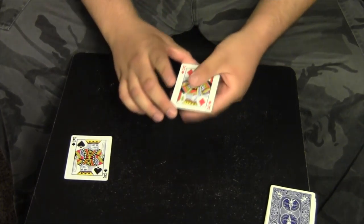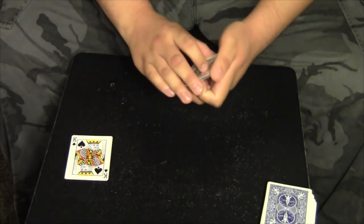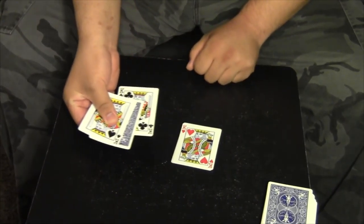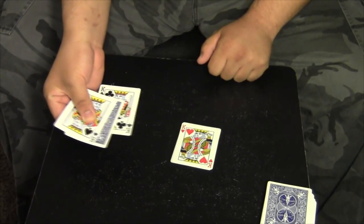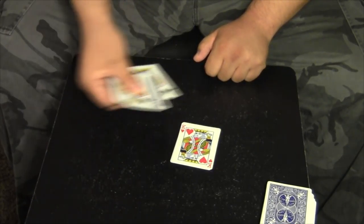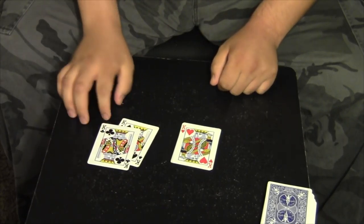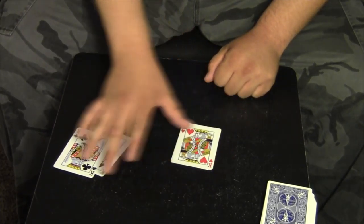We'll kind of square that up and lay it down right there. Now we're gonna use the red kings — they're going to do something a little bit interesting. We'll place them right here. In fact, the spectator can even place their hand on top of it to make sure I cannot get to it. So we have their card, the three of spades, in between the two black kings. Watch what happens if I just give it a little bit of a wave — just like that, the three of spades completely vanishes.